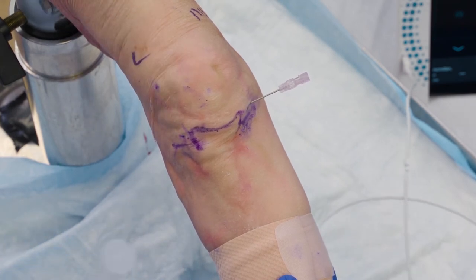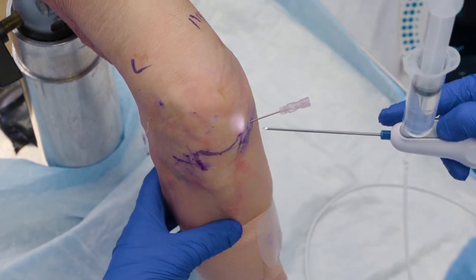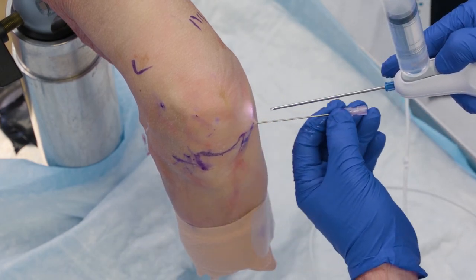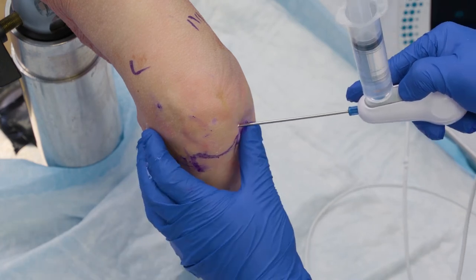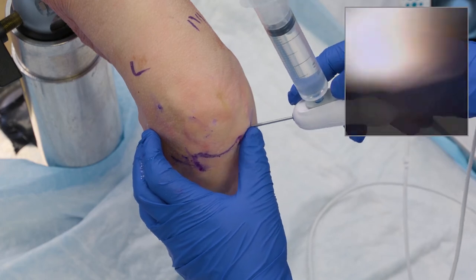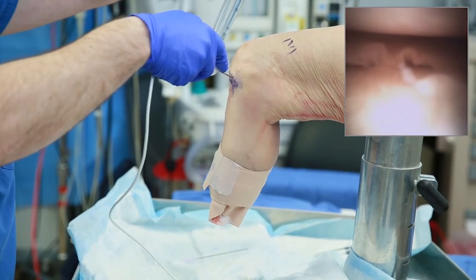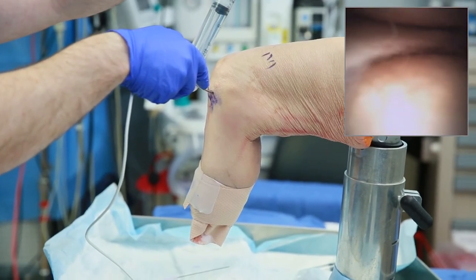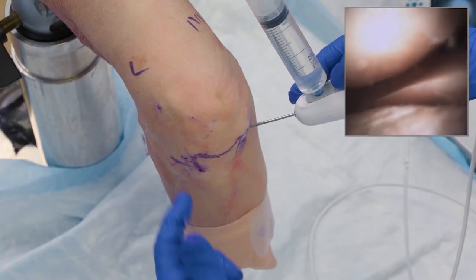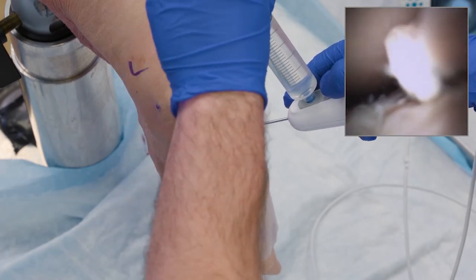I'll withdraw my scope, let the leg rest and bring it down. Then I'll find that same trajectory — just mimicking it like we do in real surgery — aim right for the intercondylar notch, and feel it pop through. I'll withdraw my optics and I've gone right to the notch into the lateral compartment, successfully avoiding the fat pad. The same thing applies going super medial if you want to come in through the lateral side instead. It's all about triangulating and finding a way to avoid that fat pad.